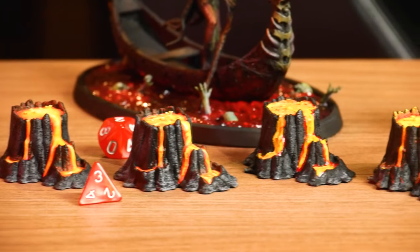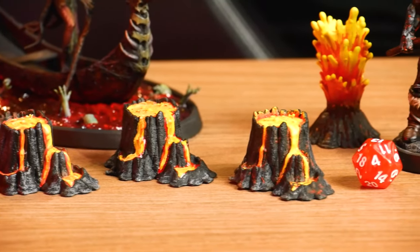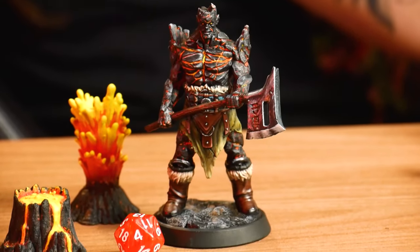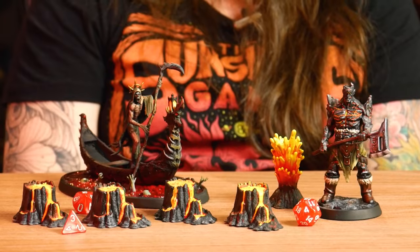Hi guys! Today I will show you how to paint lava, so you can have colorful objects in the Smoth bundle. I tested four different ways to give you options, so choose your favorite. Alright, let's get it started!